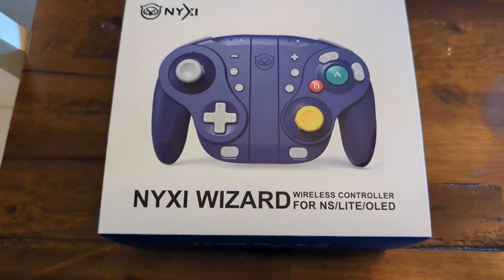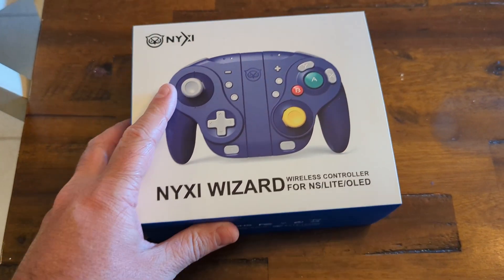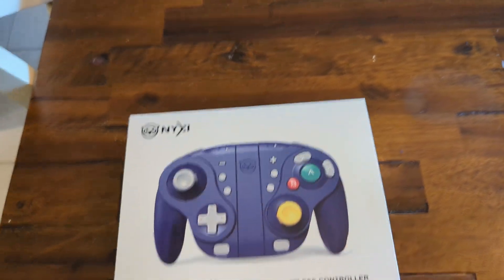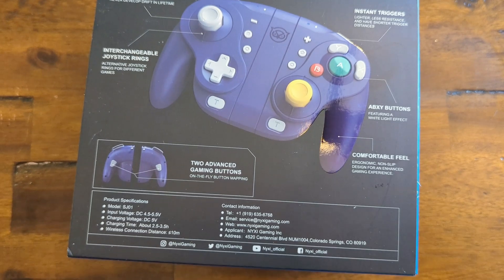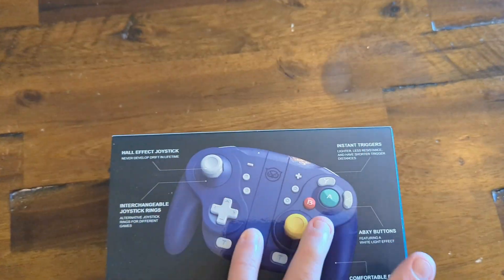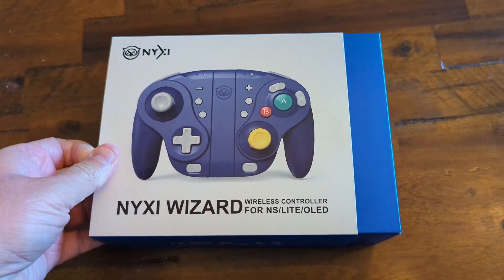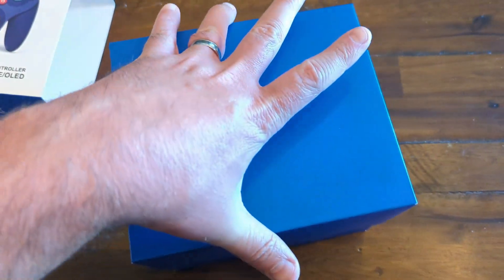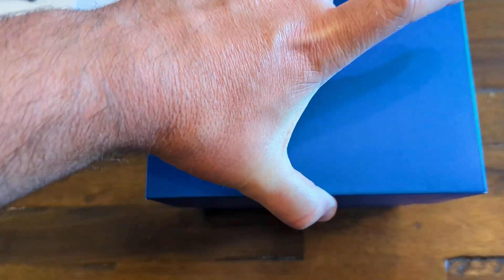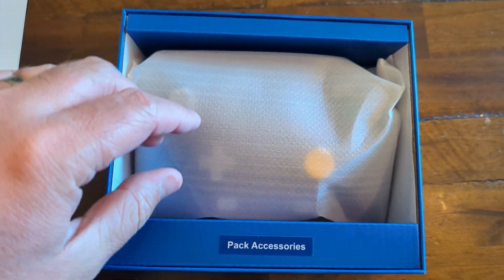I'm going to do a very brief unboxing here. I got this maybe a month, six weeks ago. I've been traveling, so for the last couple weeks I've been on the road and I've been using my Switch a whole lot, using this controller the majority of that time. If you are interested, you can use the code THUNDERBOB to get 10% off this device or any device on the Nixie website. I did pay for this out of pocket — I did not get any discount or any free product — so this is all my own opinion.